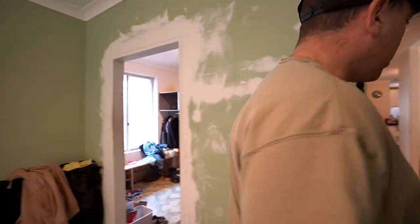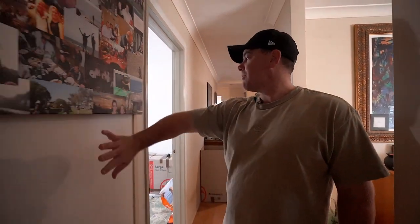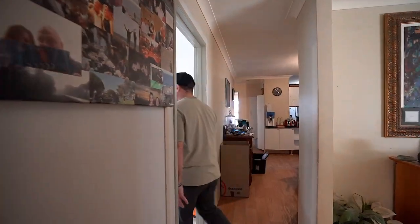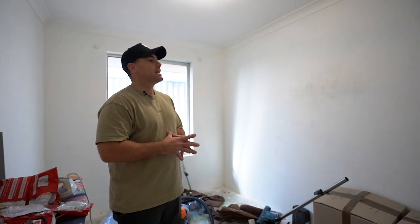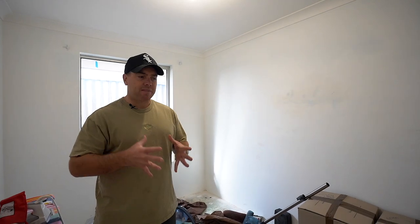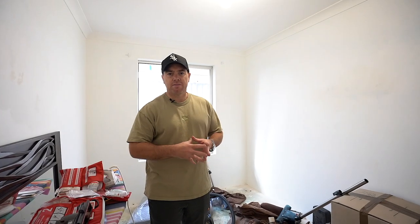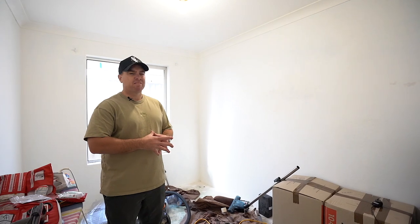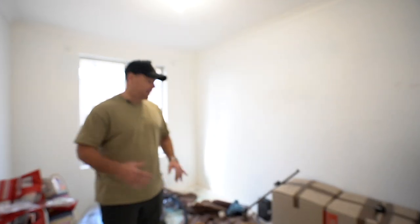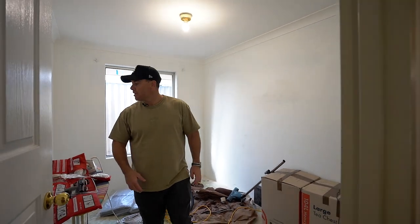So this is bedroom two that I was just talking about — it'll have the entrance back into there — and then this one is bedroom three. It is a small four by two, but investors don't mind: as long as it's a four by two, it gets the four by two price. This area has been hot with investors for some time, and that's been the buyer of all my properties. I've been essentially doing an investor spec — I know what they want; they're more worried about rental return than the actual spec itself. So a nice new clean house is what we need.